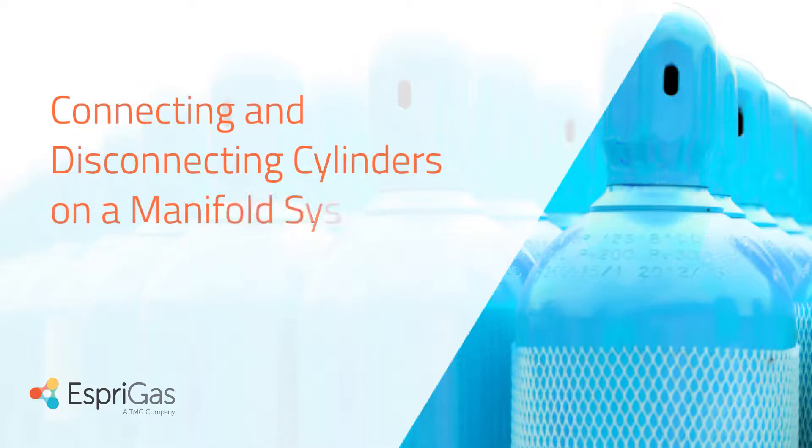Hello and thank you for taking the time to view this safety presentation. Today we are going to discuss the proper way to connect and disconnect cylinders on a manifold system.